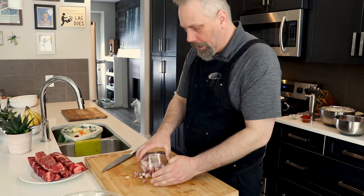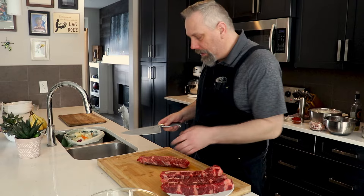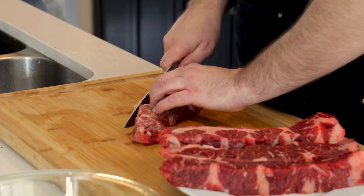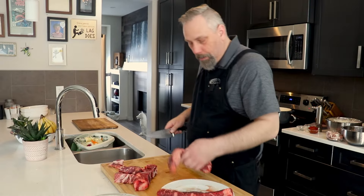I'm going to give the pancetta another chop to get it a bit finer. Now for the absolute star of the dish — our short rib. You can use any meat; anything will get fall-apart tender if you cook it long enough. If you can't find short rib you can use a chuck roast or blade roast — both work and you can find them in any store or butcher. I'm just going to trim off a little bit of fat, cut the pieces into sear-friendly sizes, keep some fat for flavor, and season with salt and pepper.